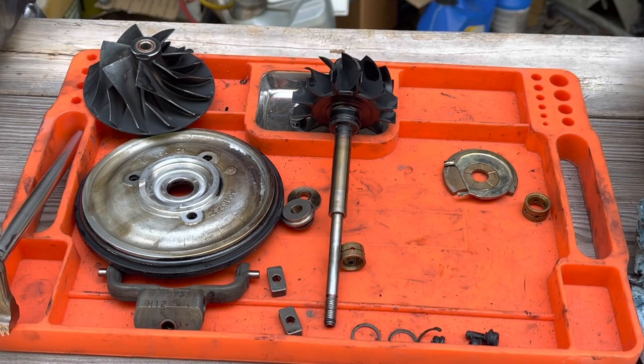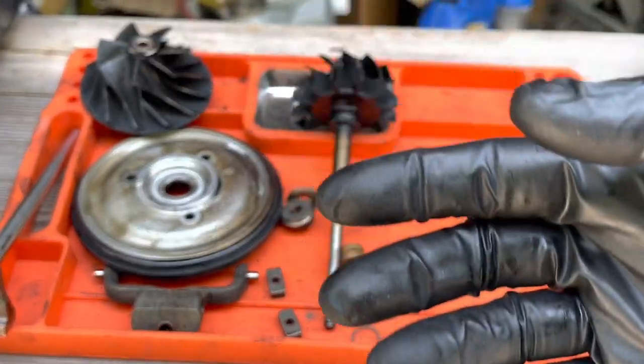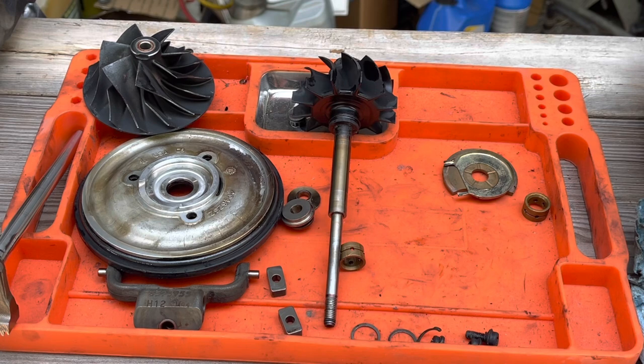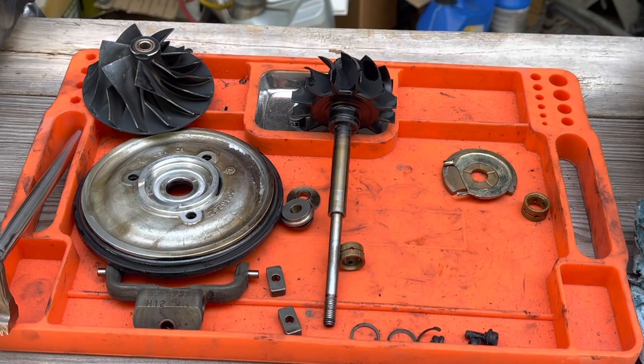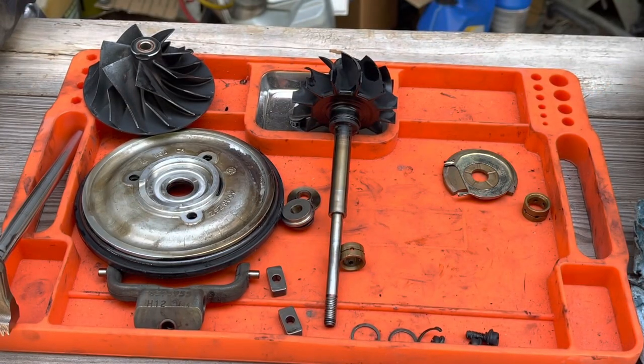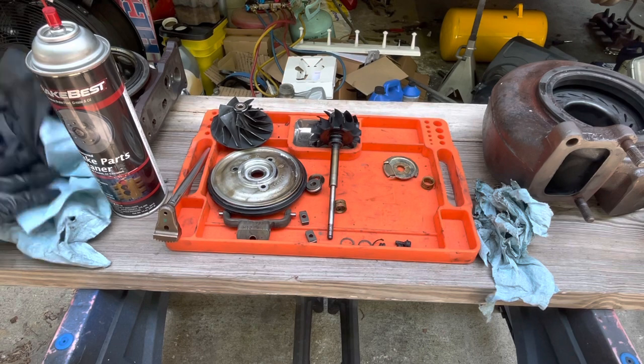Overall the turbo is in excellent condition for a quarter million miles. The major thing to determine is any shaft damage and any housing damage inside the cartridge - there wasn't any. You could get away with just a basic rebuild - new bearings, rubber o-rings, snap rings - and slap it back together after cleaning. We don't like the way this VGT is sticking. It doesn't happen all the time but it will only progressively get worse.